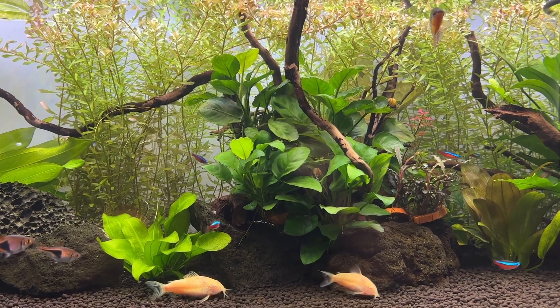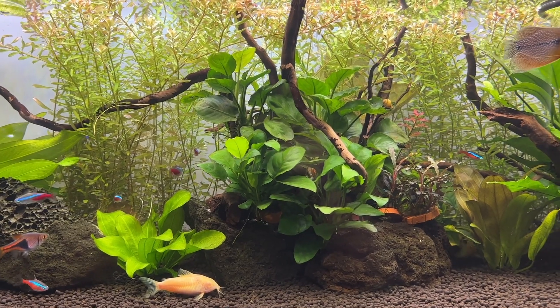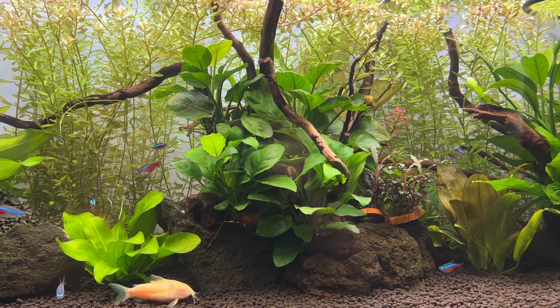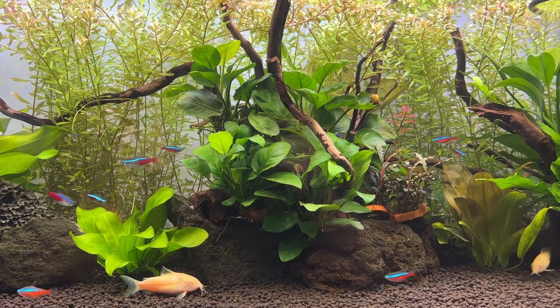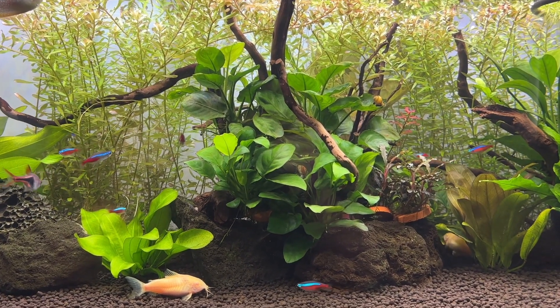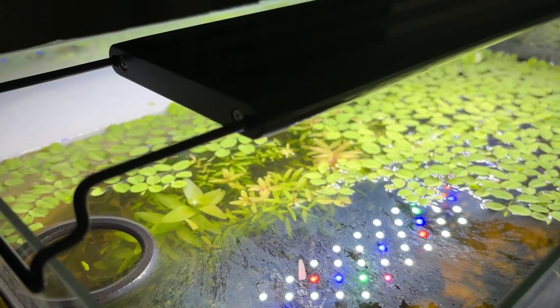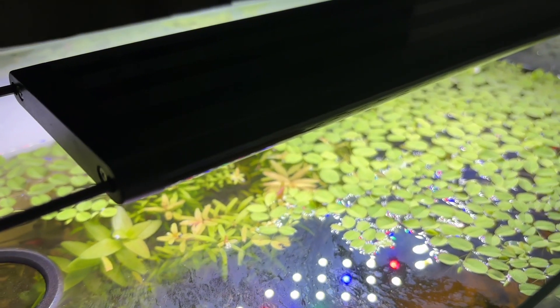Within about a month the nitrate and phosphate levels were drastically low even though I only trim this once a week rather than adding something like Limnophilia. I just added more Rotala and it managed to deal with the excess nutrients and get rid of that algae. You can use this exact method in a Walstad style tank if you're having nutrient spikes from the ammonia in the soil.